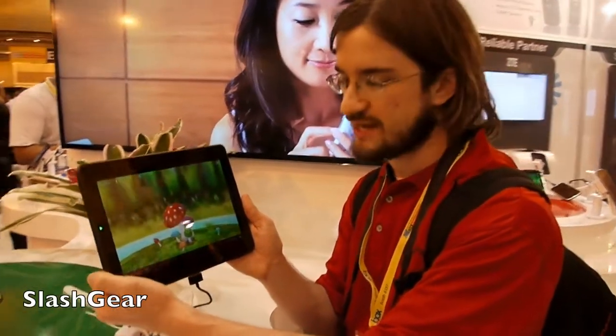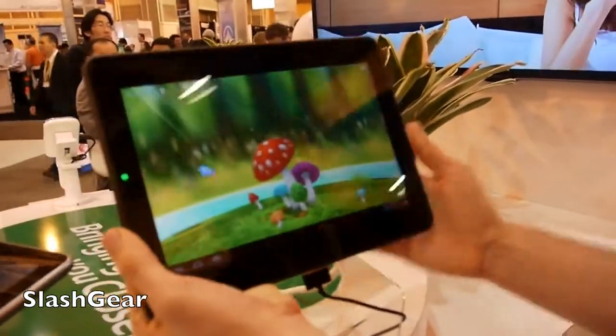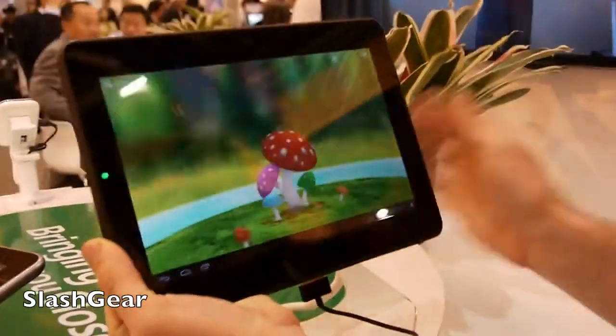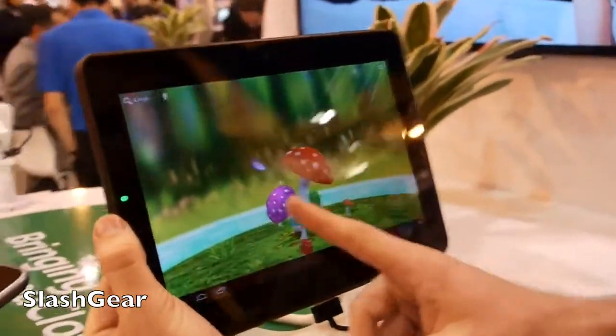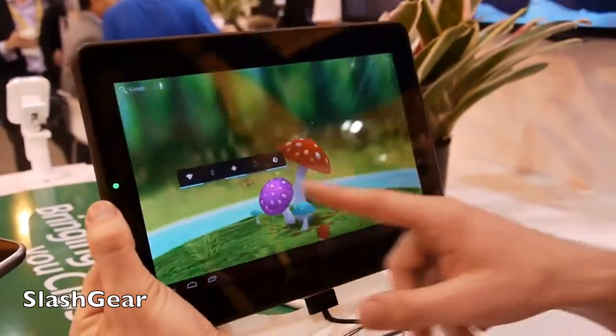Hello everyone, this is Chris Burns from Slash Gear and Android Community. What we're looking at today is the ZTE PF100. This is a device that has a 10.1 inch screen and comes with a NVIDIA quad-core processor — the Tegra 3 at 1.5 GHz.